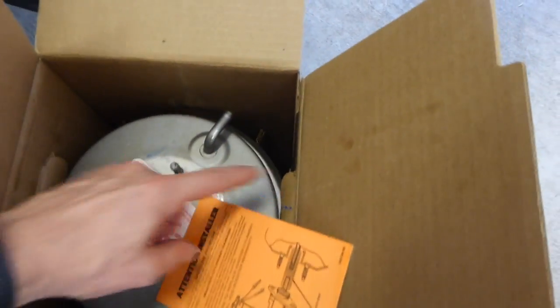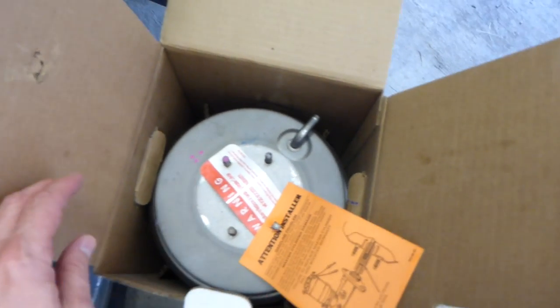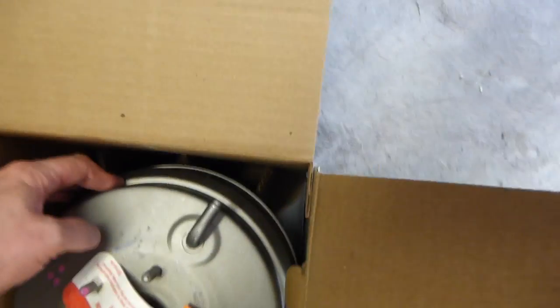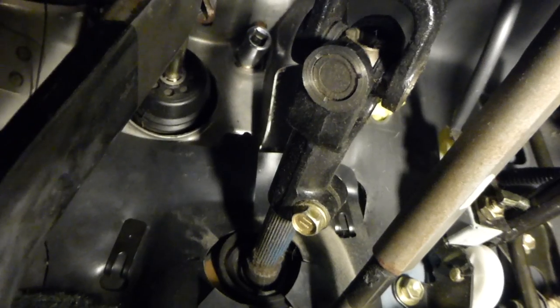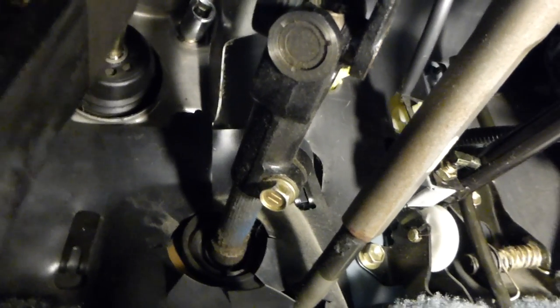The new replacement looks similar so far. I think maybe the hardest part will be reaching way up in there — can't really see it — but getting to the bolts in the back. They're on the other side of the firewall, four long bolts on the back of it to pull it out. Getting these nuts off is pretty challenging.